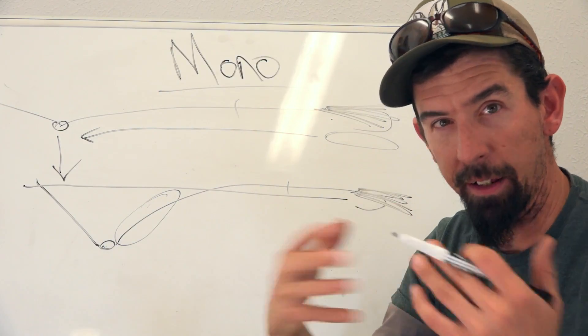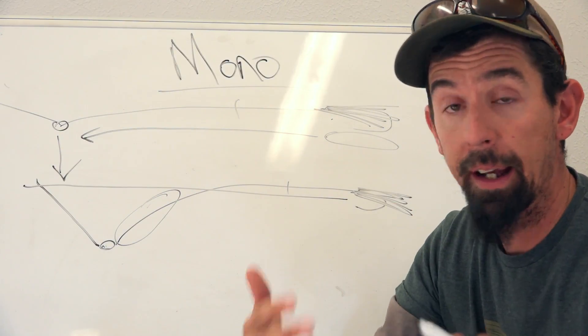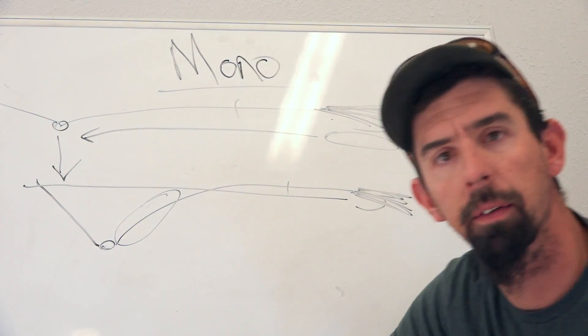You don't get that vertical presentation out of mono, but you do get the lateral presentation. And that is really key when you're fishing slow and when you're fishing in shallow water.